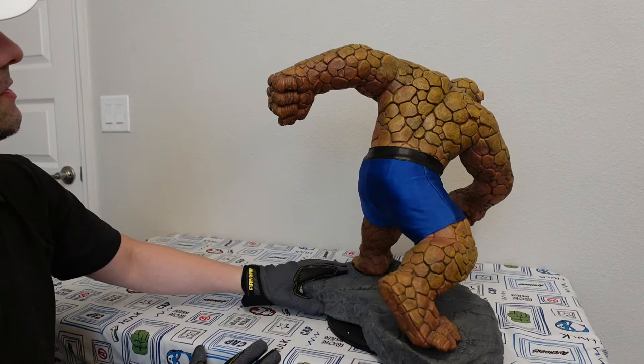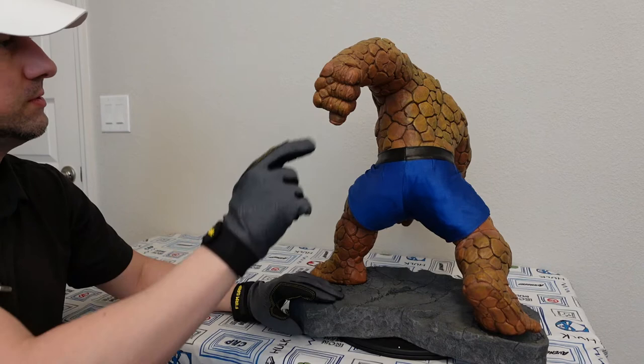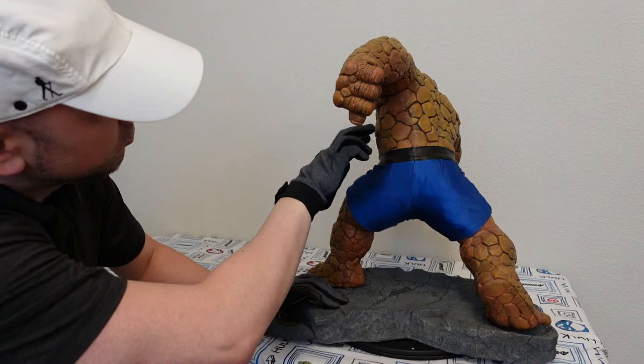The hands look nice — a little bit different from the rest. I like the knuckles. You can see over here there's a little bit of extra rocks sticking out.